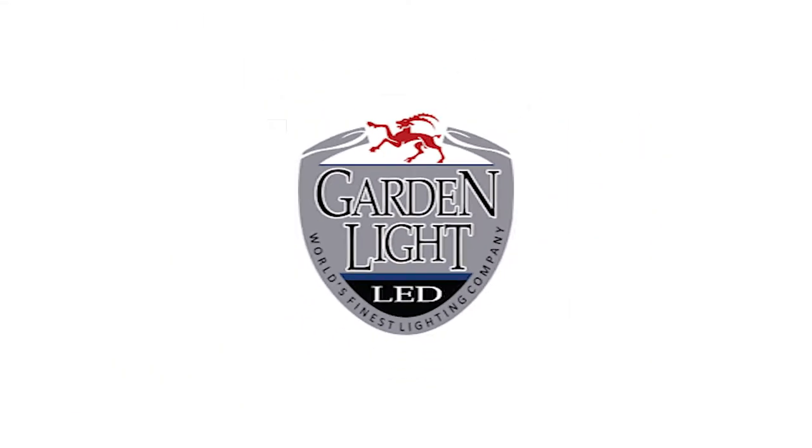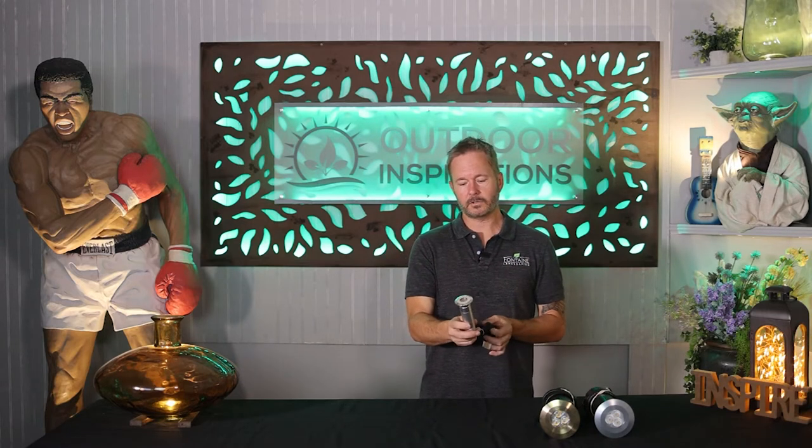This video is sponsored by Garden Light LED. Let's start with the mini well light from Garden Light. Fixtures have evolved over the years and Garden Light has been a big proponent of shrinking down fixtures, making them more modern, sleek, and integratable into projects that we do in the lighting industry.